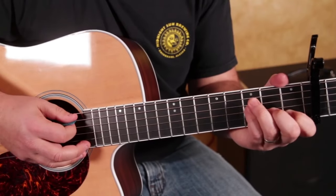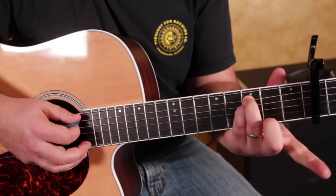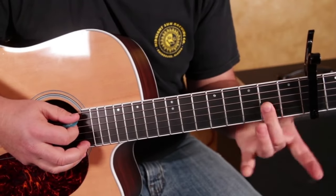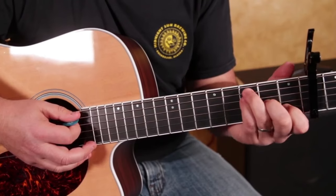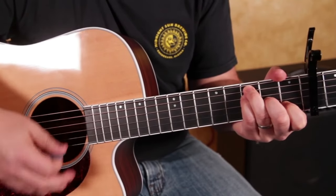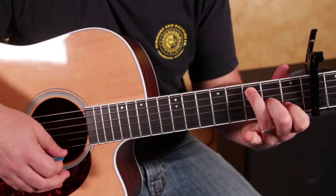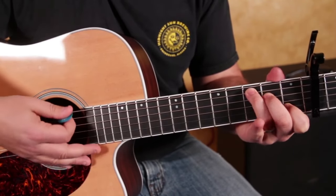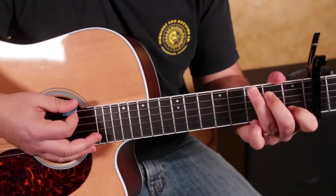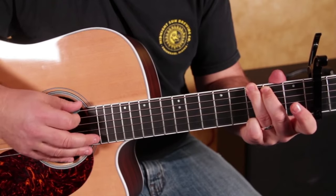Followed by an F chord — I'll recap all this in a second. Third fret with the pinky, middle finger, index finger on the first fret of the B. Back to strumming, then we switch it: pinky comes off, middle finger moves up, it's back to a C chord, and then back to that G chord with the lick.